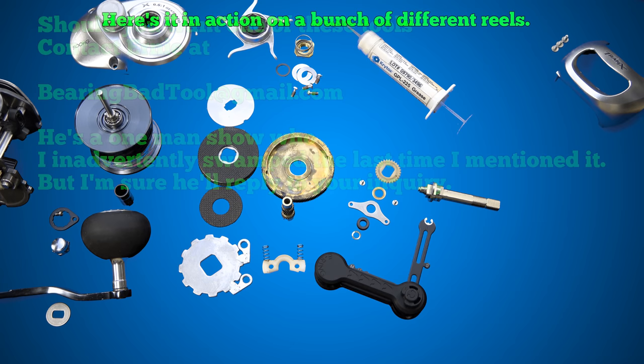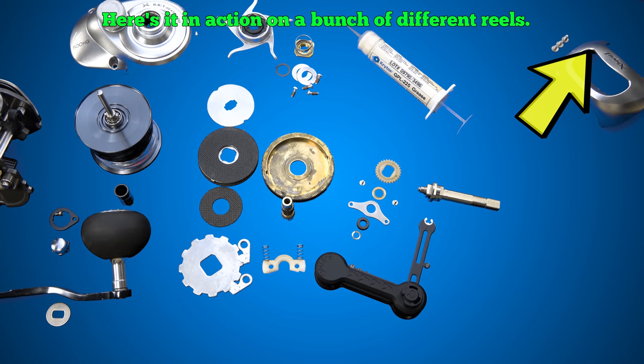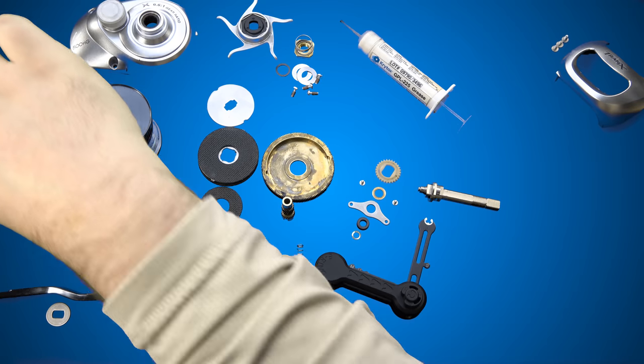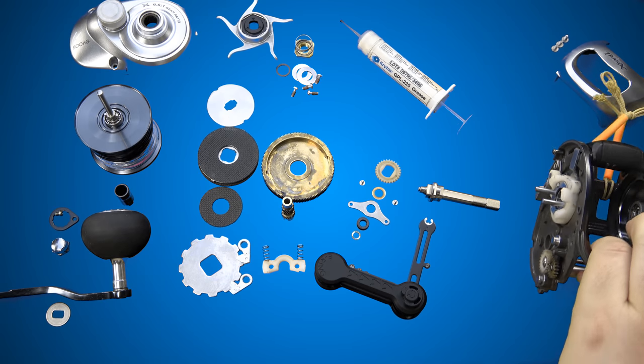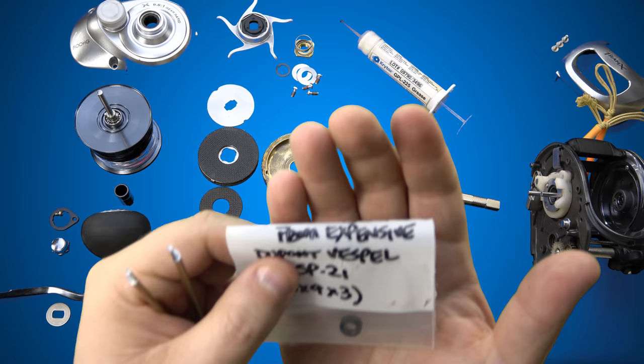The gentleman who gave me this tool also sent me some of the most expensive bearings on the face of the earth — completely random. And what's even crazier was the second that I saw the package and I saw the bearing itself, I'm like, wait a minute, I know what that is. Because I tried sourcing it at a reasonable cost years ago — maybe seven or eight years ago I tried getting my hands on this stuff. And it's called DuPont Vespel.